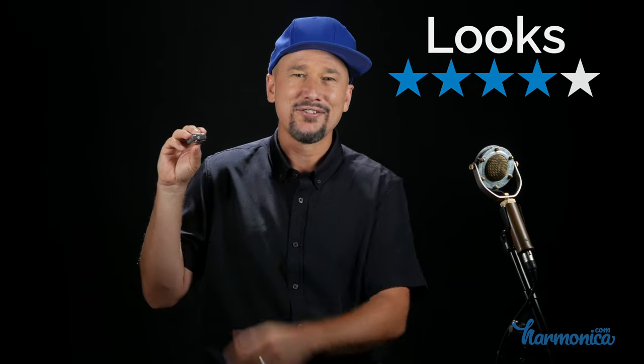Looks: Personally, I think this is a pretty ugly harmonica. The gray is even uglier than black plastic — to me, this is the least attractive harmonica in Hohner's line, even less attractive than Lee Oscars. I was going to give it 3 out of 5 stars, except Hohner made a key label that I can actually read in a dark club — thank you! It's on the side of the harmonica, it's only a first position key label, but at least it's something I can read — not just some little engraved thing on the cover plate. So I give it 4 out of 5 stars for looks. It's not sexy, but it's got a great key label.